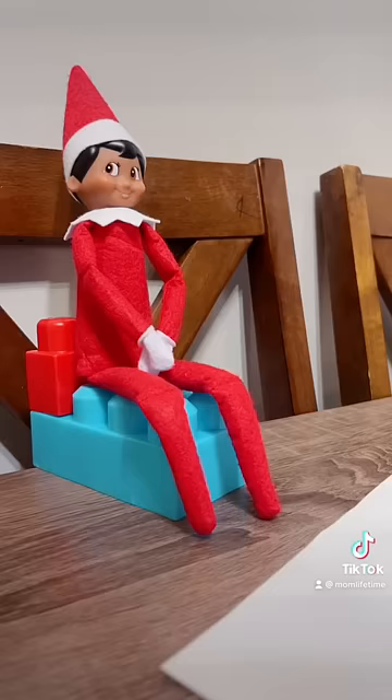Quick pit stop before the shenanigans — stop staring at me, you're making it weird. Next up, it's note time.